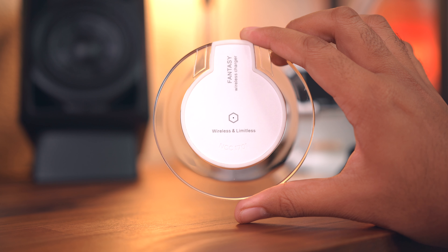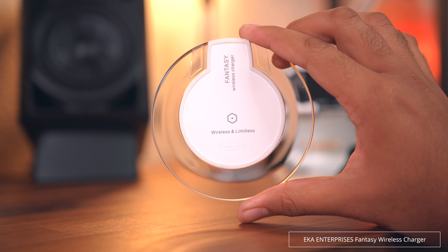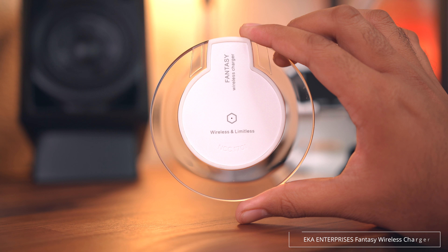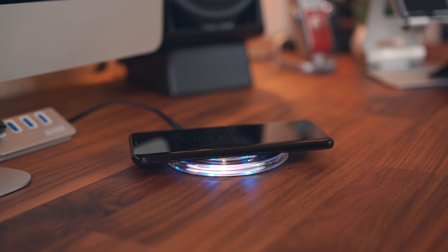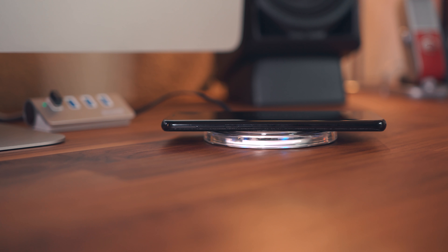This last category is for those of you who are in it for the looks. This one is the least expensive on the list, coming in at just $10, but it's got a transparent shell and lights up blue when it starts charging a phone. It's not the fastest charger on the list, but if you don't need fast charging I'd give it a shot. In fact, I've had this one for over two years and it still works just fine.